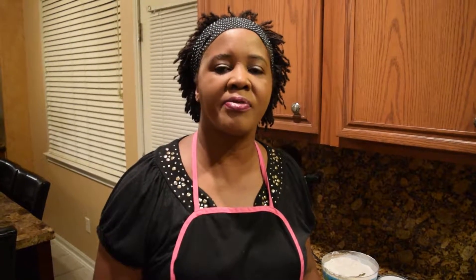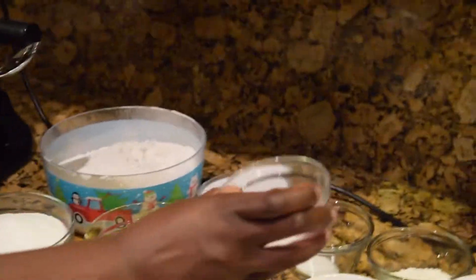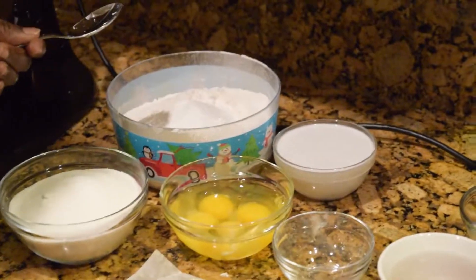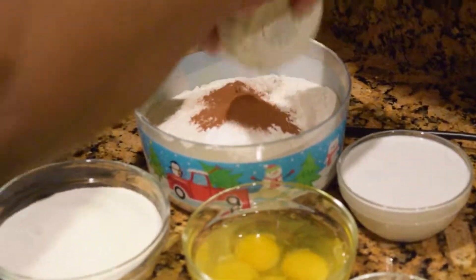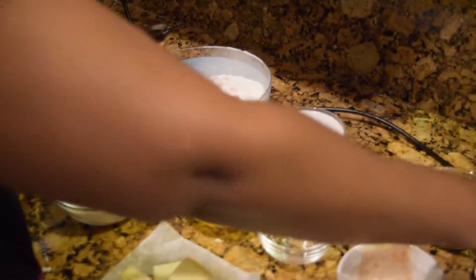Before I start mixing in the ingredients, I've preheated my oven to 350 degrees Fahrenheit. I'm gonna mix in the dry ingredients first — to the flour, I'm mixing the baking powder, the salt, the cinnamon, and the nutmeg into the flour.